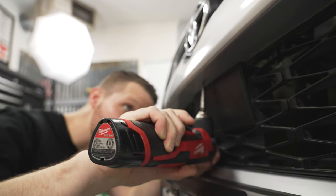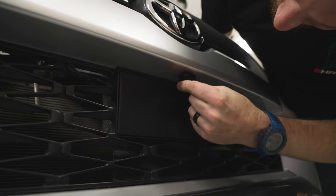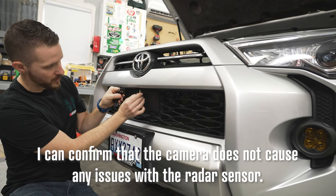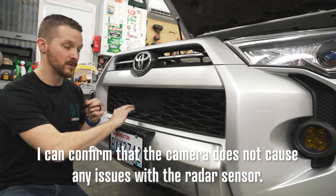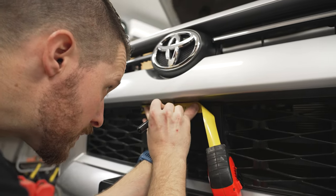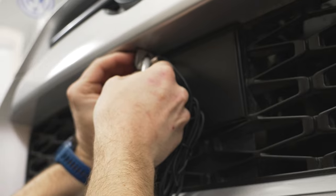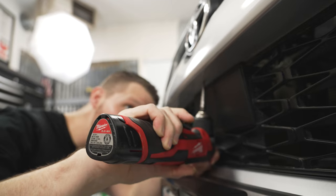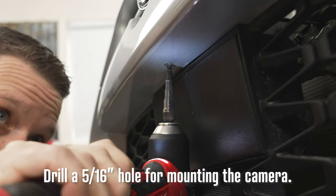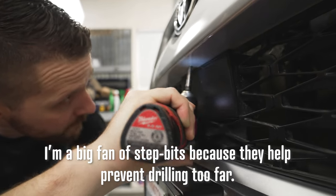A couple of things to note: I have a 2021, so I have the radar here for adaptive cruise control. Several people have done this before — mounting the camera in the center is not going to interfere with that. You want to measure and use the radar as your center, mark a line, then use the actual camera itself to get your placement front and back.